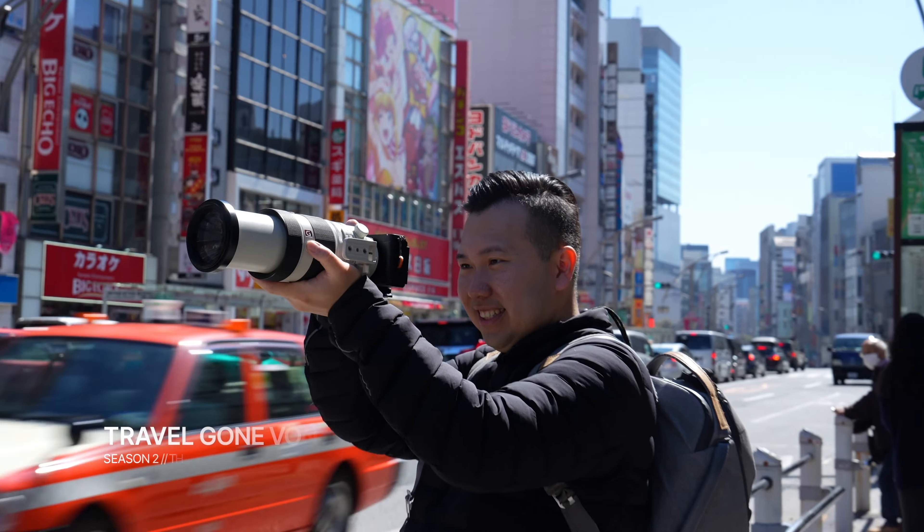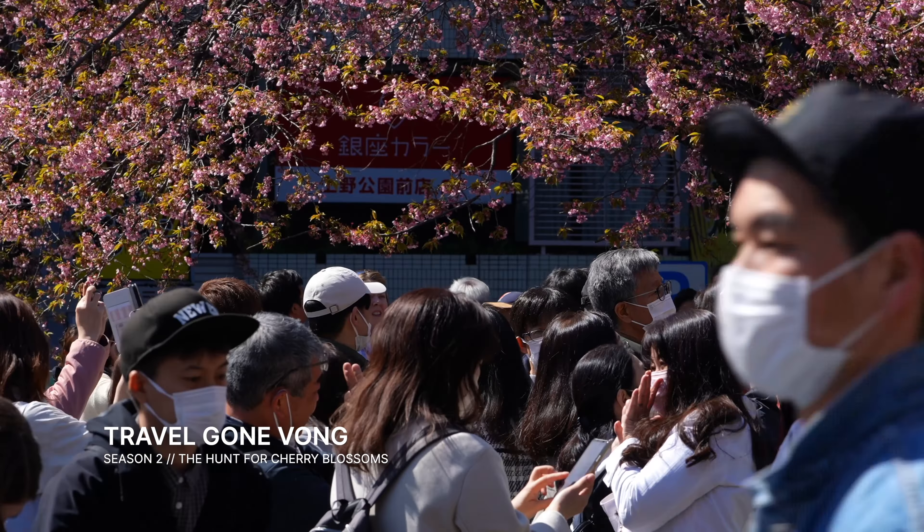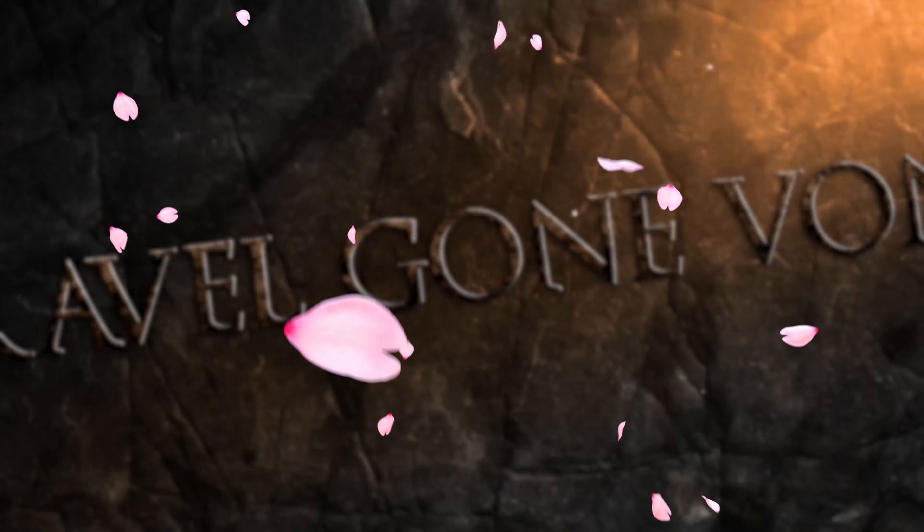Tokyo is reaching peak bloom this week for cherry blossoms — it was slightly delayed this year because of the weird weather — so if you happen to be in town, go try this anime recipe. And if you need ideas where to go in Tokyo, you can check out our cherry blossom comedy adventure vlog here on the screen. Travel on. Peace.